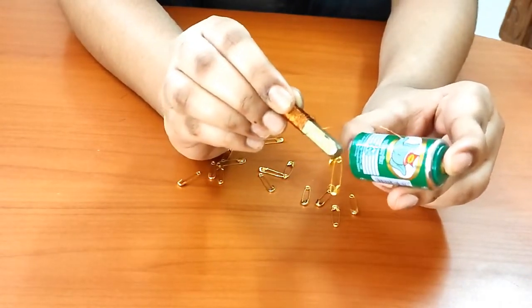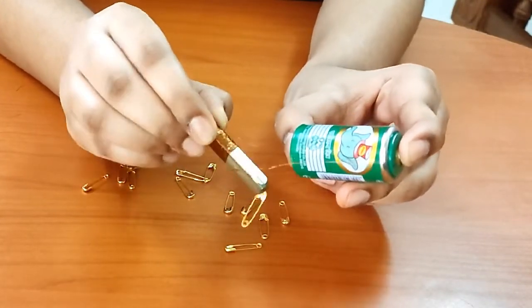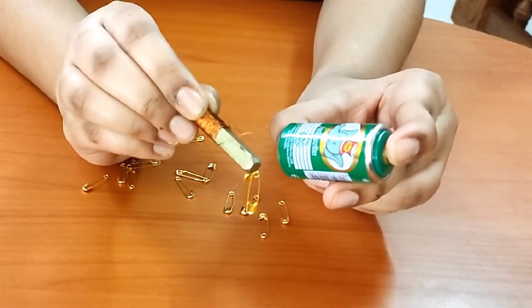Hence, it attracts the safety pins to it. However, when we disconnect the wire from the battery, the magnetic field is lost and the iron rod returns to its original state.